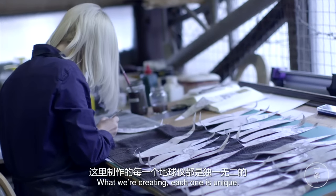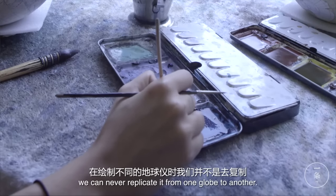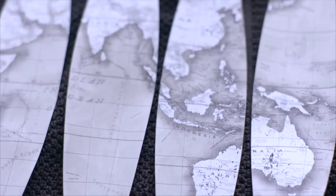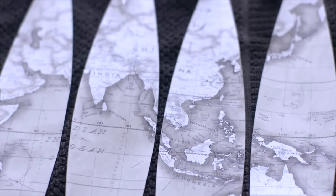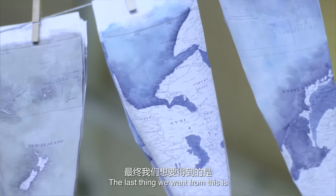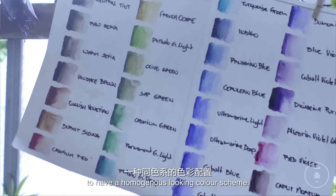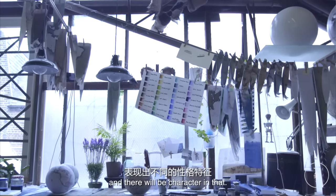What we're creating, each one is unique, and the way we paint it we can never replicate it from one globe to another. It's an intentional way of painting that we use — we allow the watercolours to dry under their own steam. The last thing we want is a homogenous looking colour scheme. The charm of it is the fact that it's hand painted and there will be character in that.